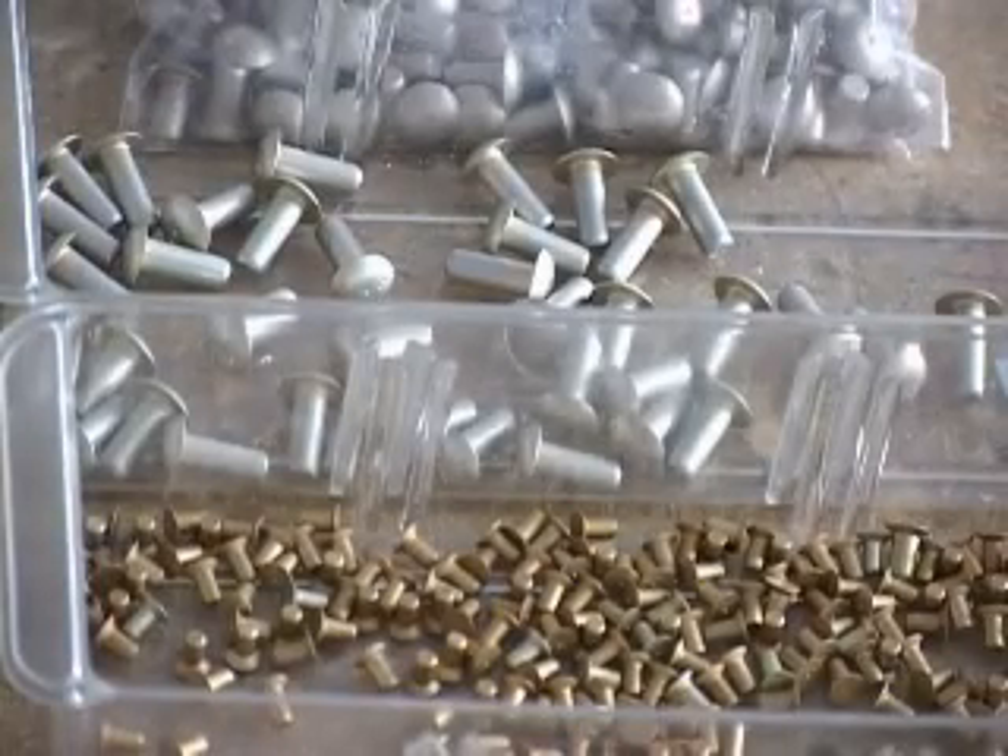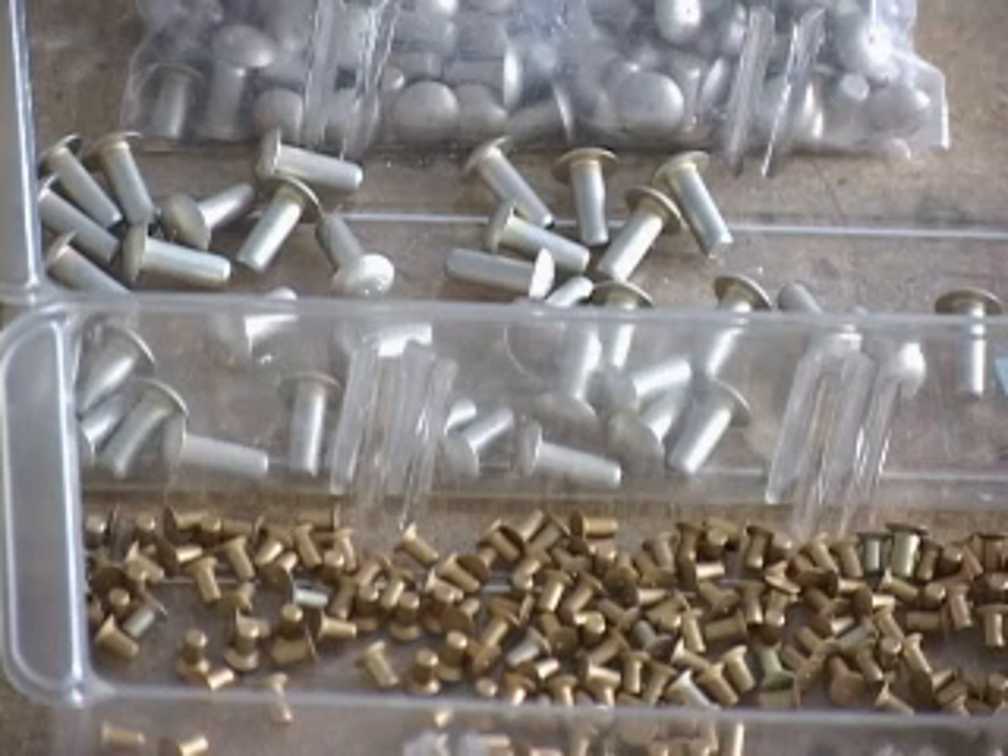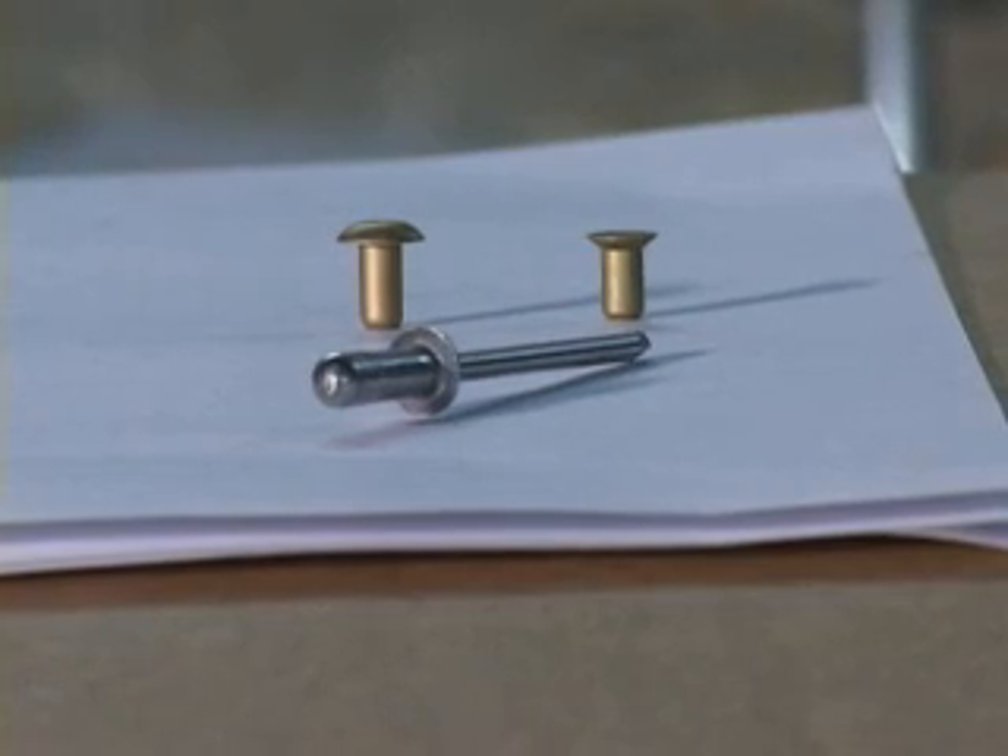We are now ready to talk about the wonderful world of rivets. Rivets are the fasteners that hold your plane together. They are smaller, lighter, and a lot less expensive than nuts and bolts.